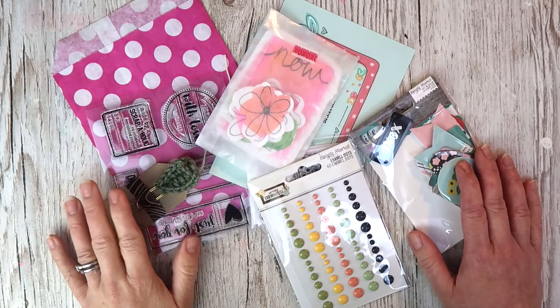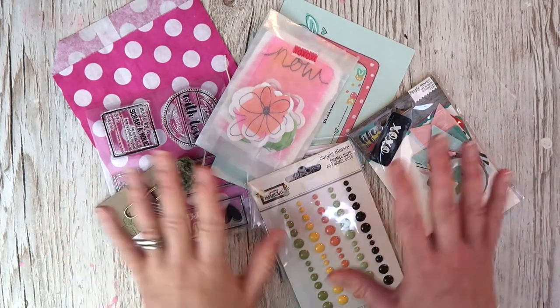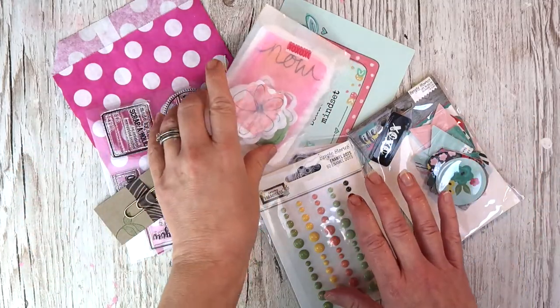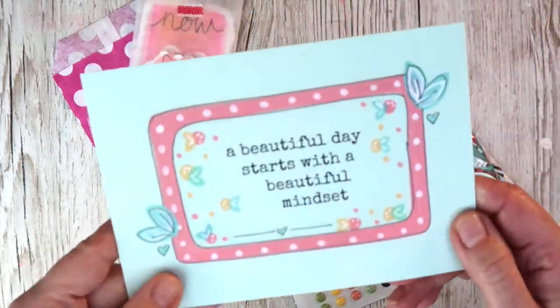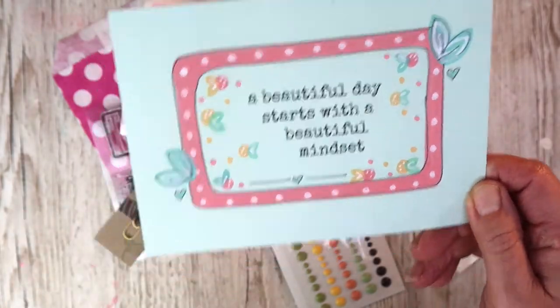I know many of you love the add-ons. These are extras that can be purchased with your kit but you can also buy bits and pieces if you don't want the full kit. For example, the postcard here is for the subscribers, but if you'd really like one you can buy one of these.